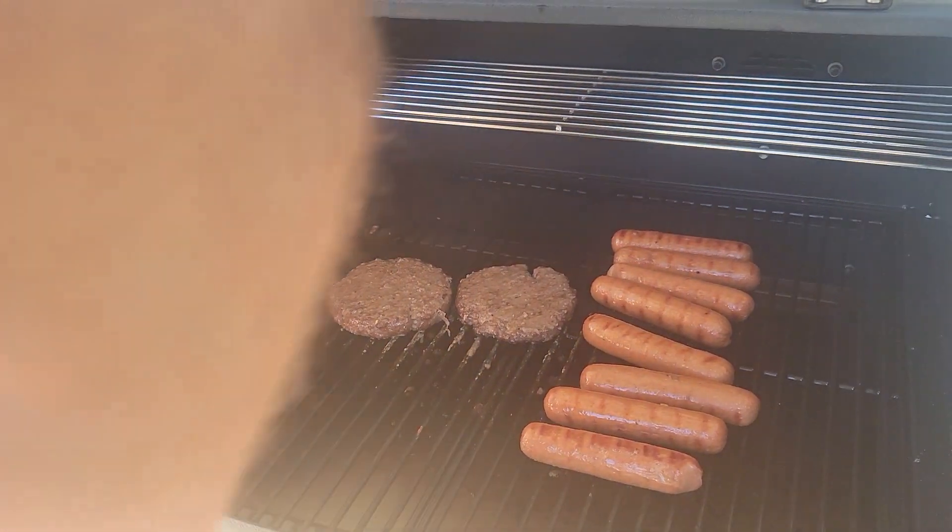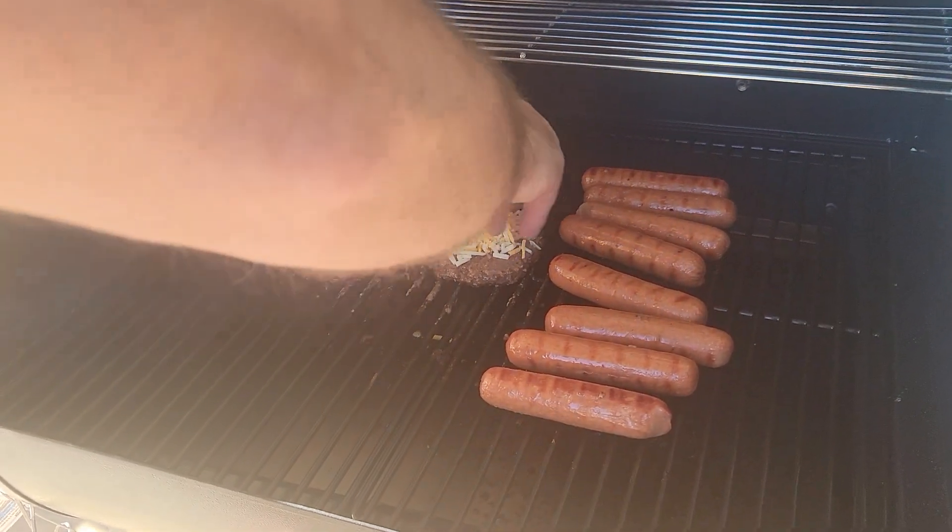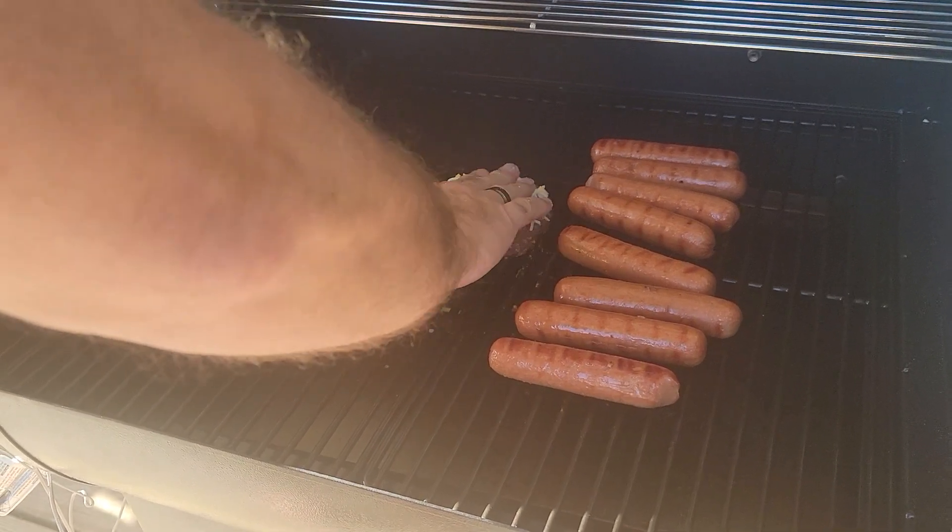We're going to put some cheese on mine because I like cheeseburgers and I didn't feel like getting out a package of sliced cheese. So we're just going to use a little bit of shredded cheese — it'll work all the same.